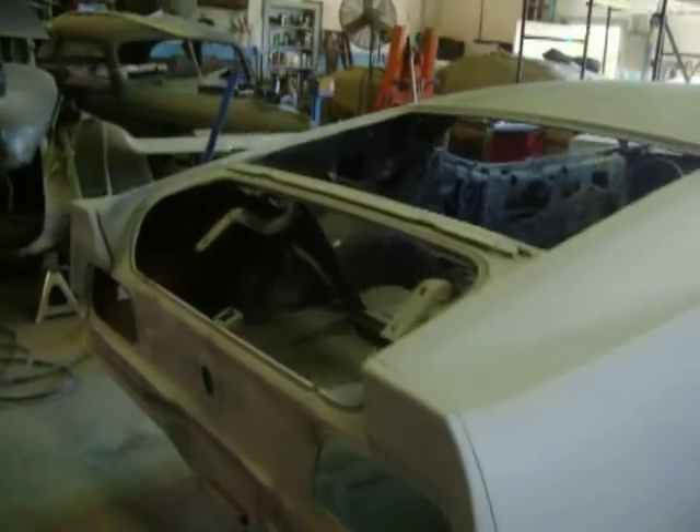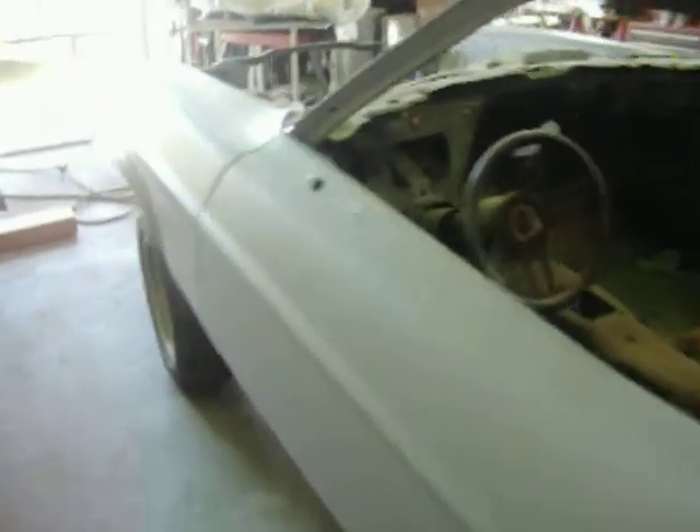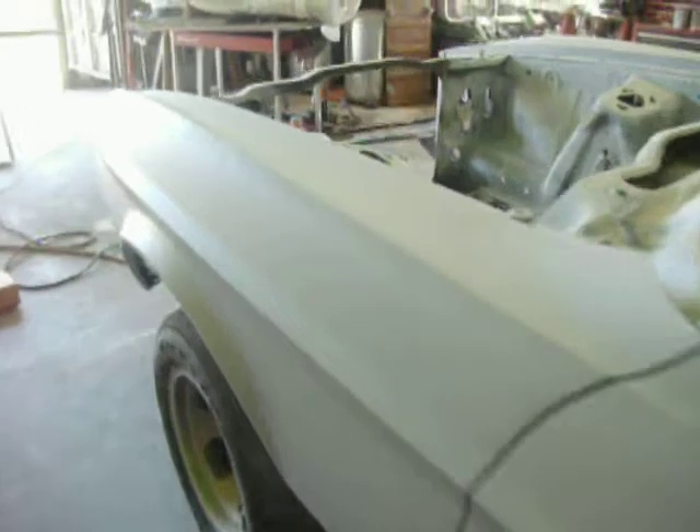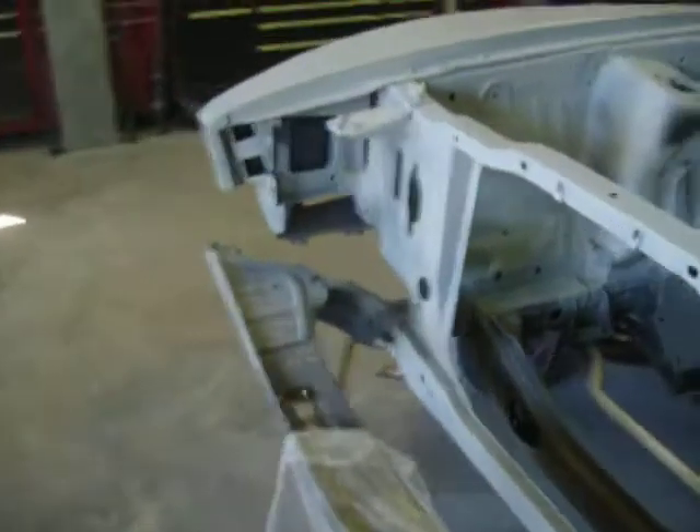Last primer before sand and paint. The lines are all there. We're about three months away from being complete, because then you've got to put it all back together again. That's the fun part — where did I put those parts?